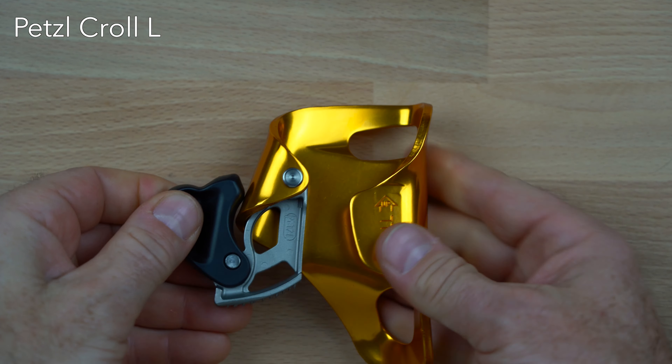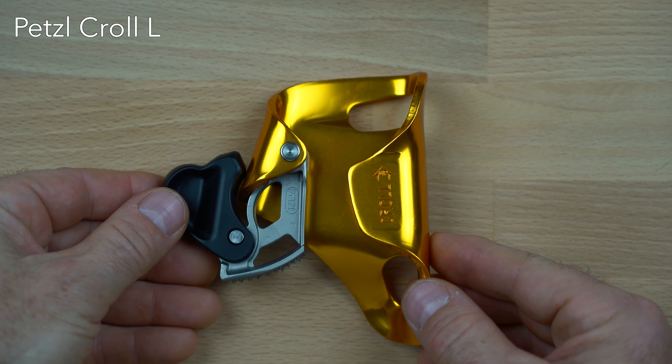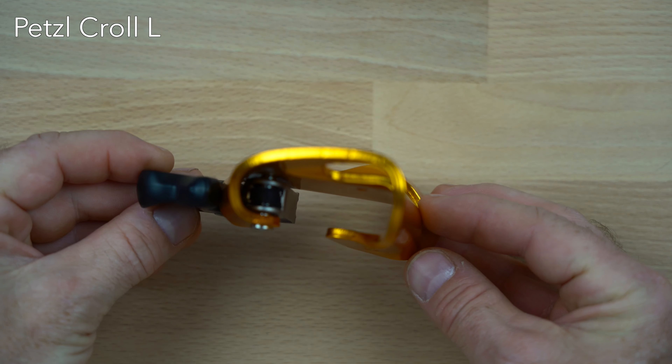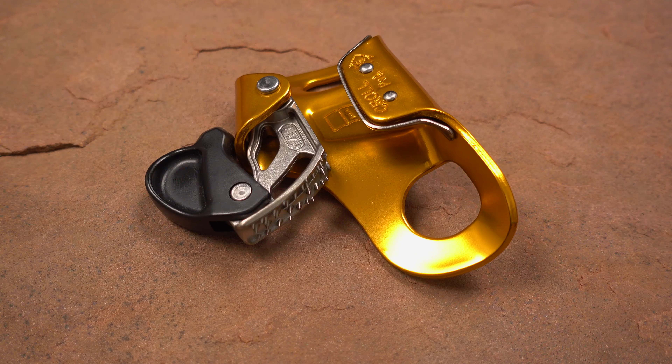Today there are several manufacturers of these chest ascenders, most of which were modeled after the Kroll, and Petzl now sells two models known as the Kroll L and S for large and small. The Kroll S was released in 2013, but was not liked by many cavers, mostly because the narrower rope channel made it more difficult to self-start at the bottom of a rope pitch.